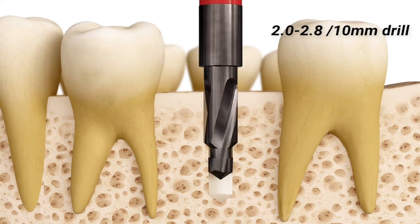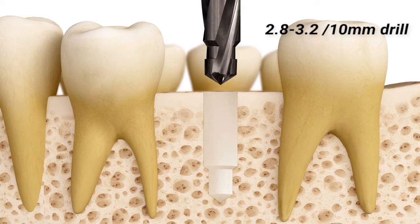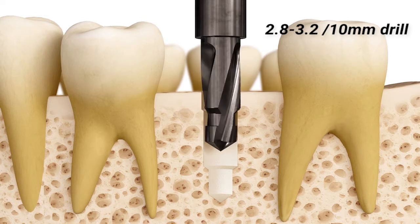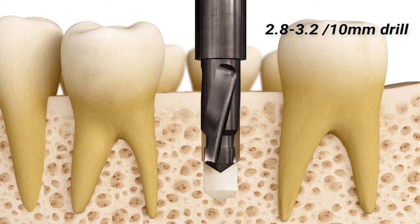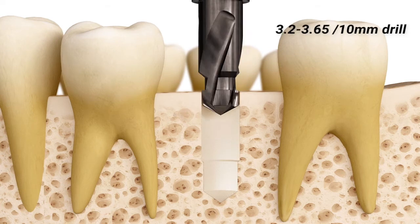It assists in centralising the drilling process while stoppers minimise over-drilling mistakes. With unsurpassed durability, performance and precision, the new step and stop drill kit helps you achieve the best possible result.